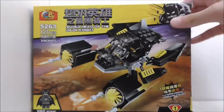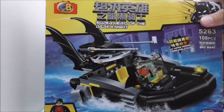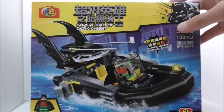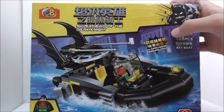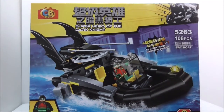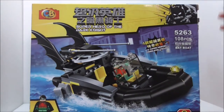The next one is the Bat Boat, which is the same set line and comes with 108 pieces. It comes with Robin, and this is the second one in the set. There are a total of four in the entire set, and I only got two of them.